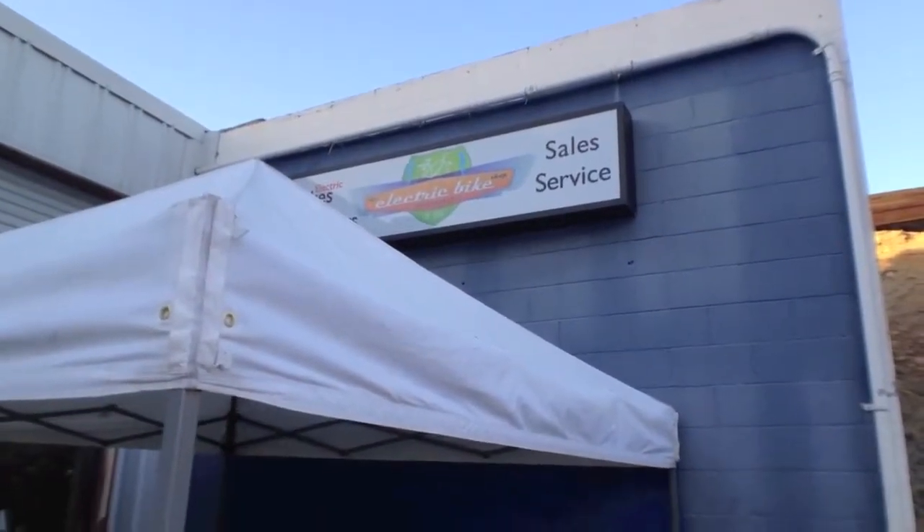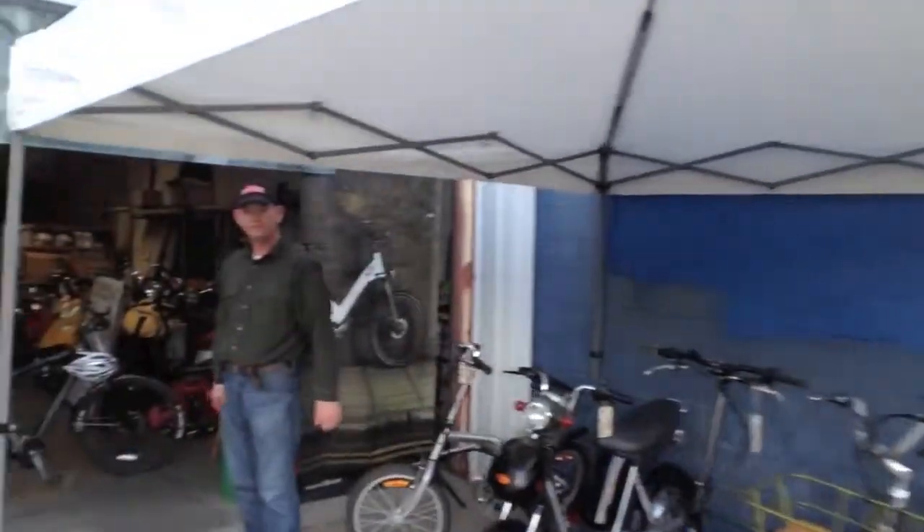I'm here at the electric bike shop in Sacramento, California with the owner Mike, and he's going to show us these two different conversion kits. You've got a really unique set of bikes here — why don't we start off with it.